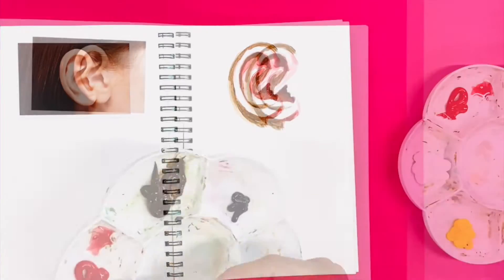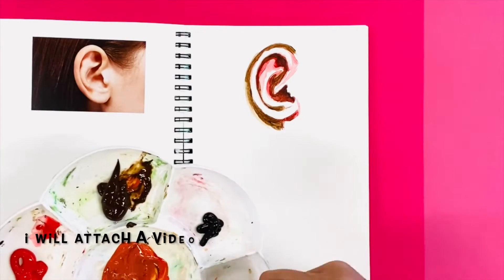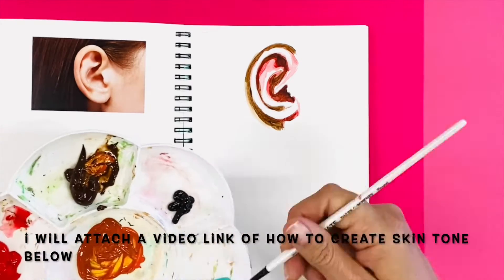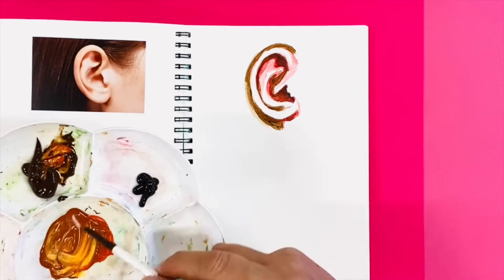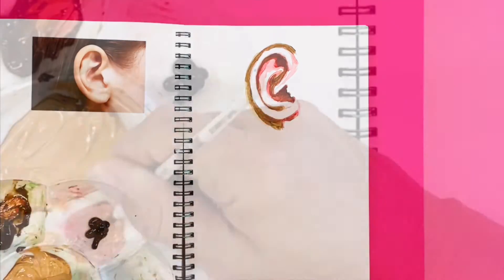You're going to need to pour out yellow, brown, red, white, and a tad bit of green. Once you have created your medium skin colour, start creating your various tones — lighter and darker hues.